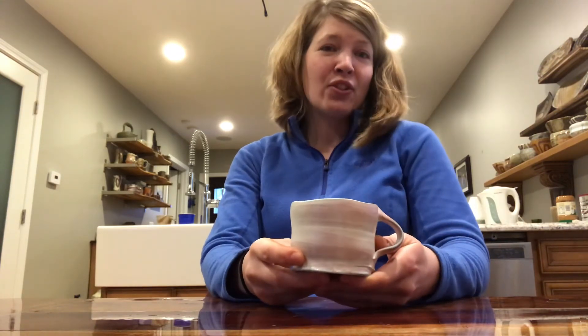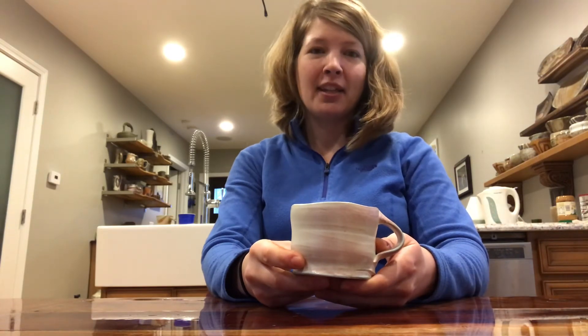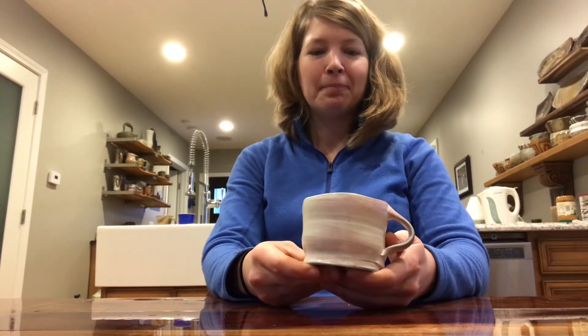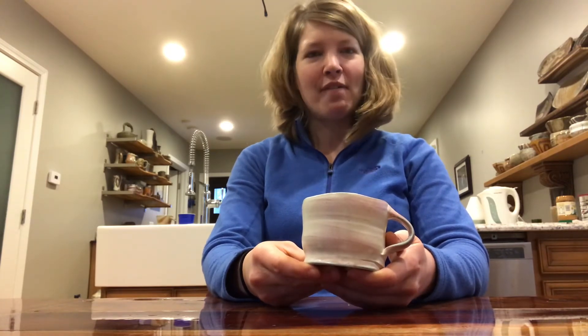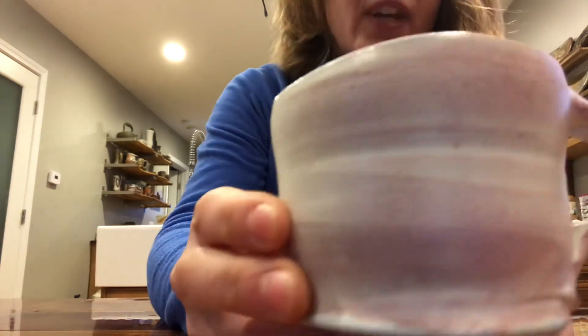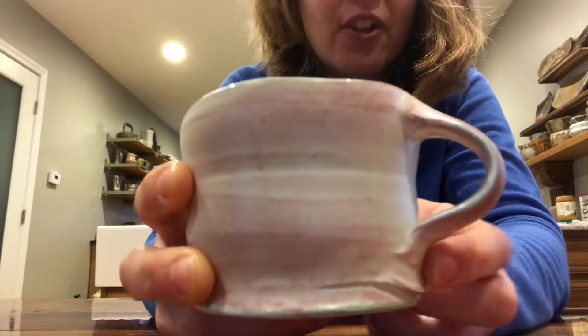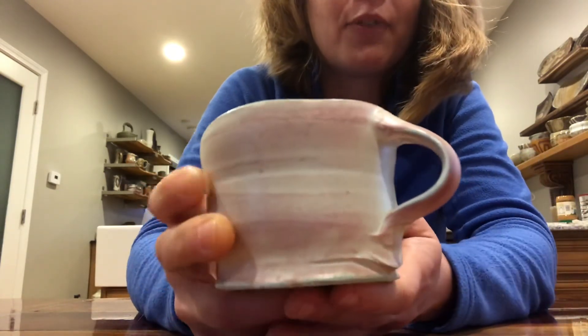So there's the story of how awesome it was to have this time speaking with another functional potter, and then the surprise of getting these cups in the mail — it was just such a thoughtful gift, and I'm still kind of wowed by it. Just look at that lovely pink blushing and almost a touch of turquoise there. Let me back it up so it gets in focus.